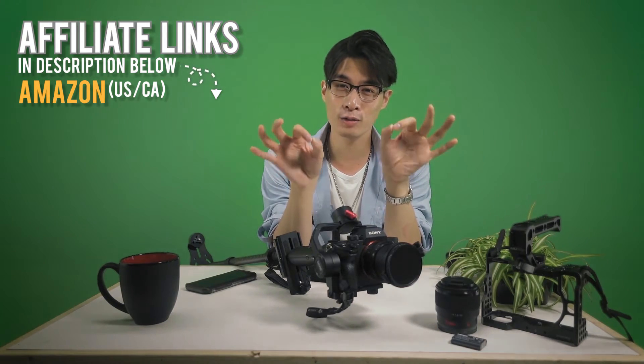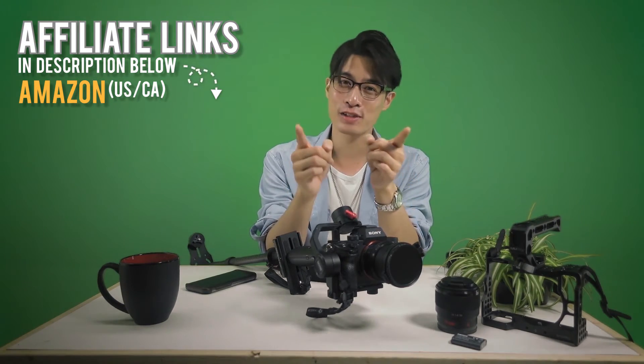I'll leave affiliate links for you guys in the description below — both American and Canadian Amazon links via a Kit.co link. It's very organized, at no extra cost to you, but it helps motivate me and keep this channel alive. Now I think it's time we move on to the comments from last video.